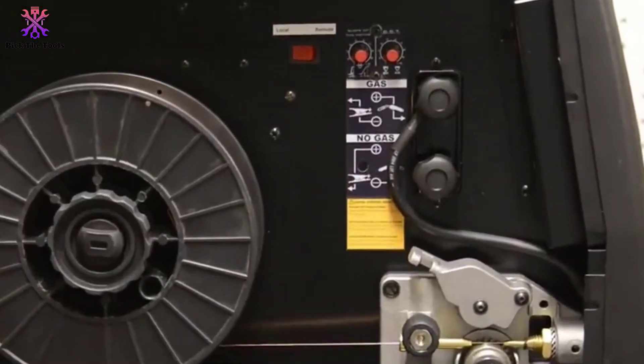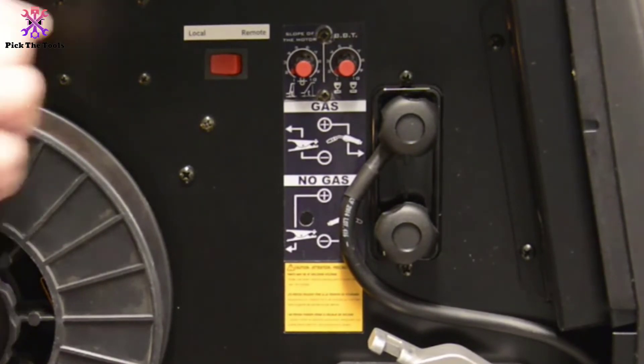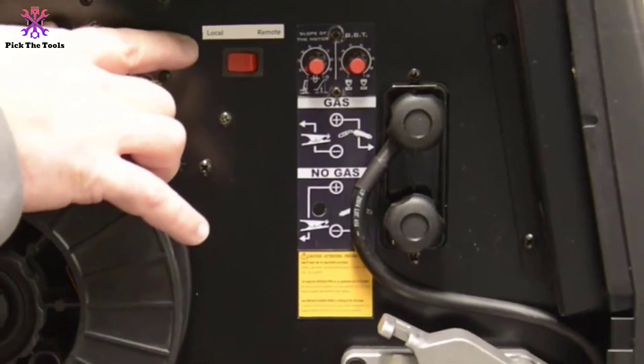or a general purpose machine that can give you multi-purpose access to maintenance and light industrial repairs, the Forney 322 has a range of functionality to accommodate you. The flow meter and included gas hose give you options to use the Forney's mid-range price tag to your advantage.